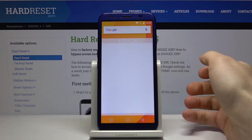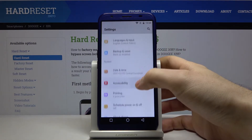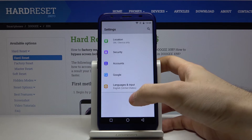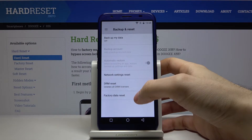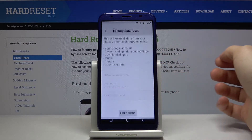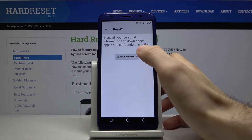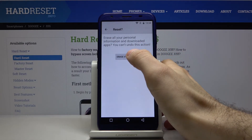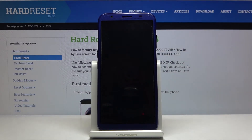First, you have to open Settings, then go to Backup and Reset, and select the Factory Data Reset option. Then tap on Reset Phone, and finally tap on Erase Everything. After that, your device will restart in a few minutes.